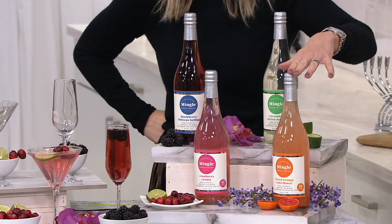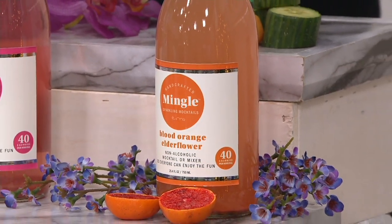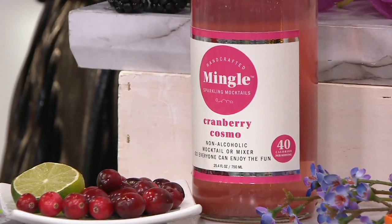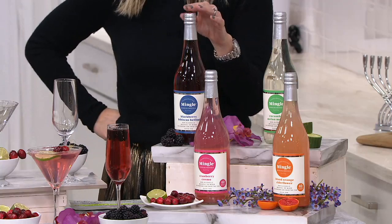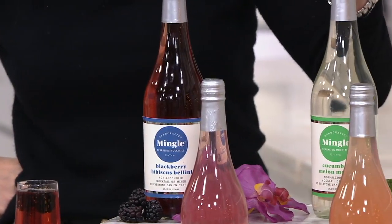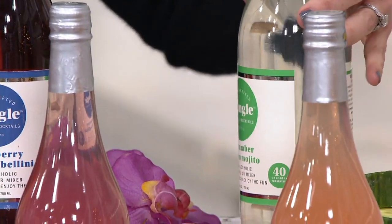Those flavors — starting right here at the bottom, which I've been drinking throughout the show behind the scenes — is our blood orange with elderflower. Next to that, this pretty pink one is cranberry cosmo, which Mary Beth has been enjoying off camera. Above that is our blackberry hibiscus bellini, and then we offer the cucumber melon mojito, which is so light and refreshing.